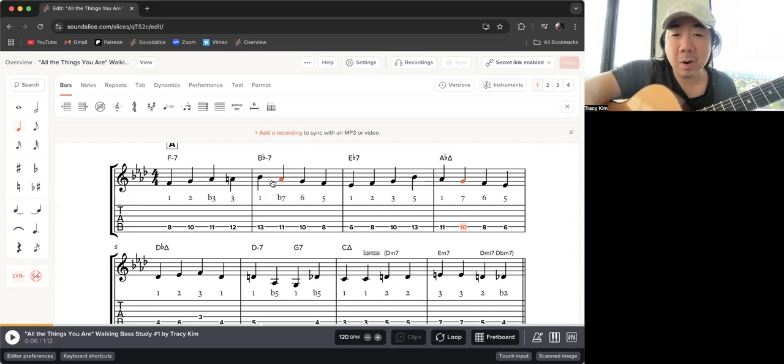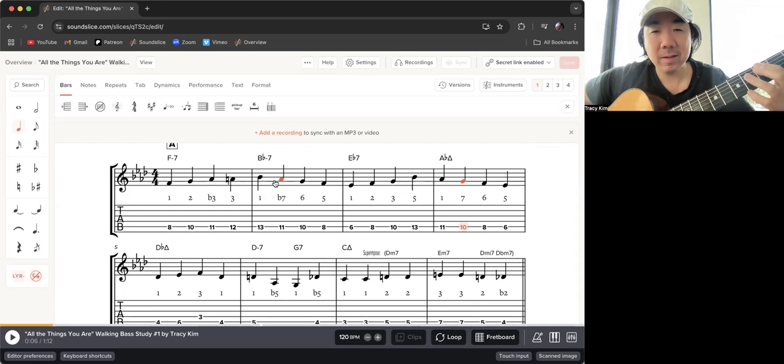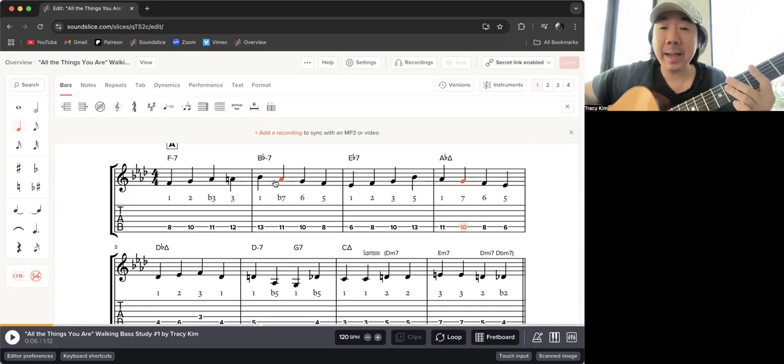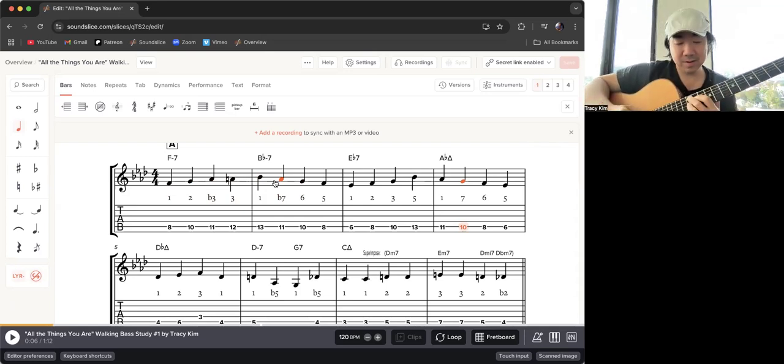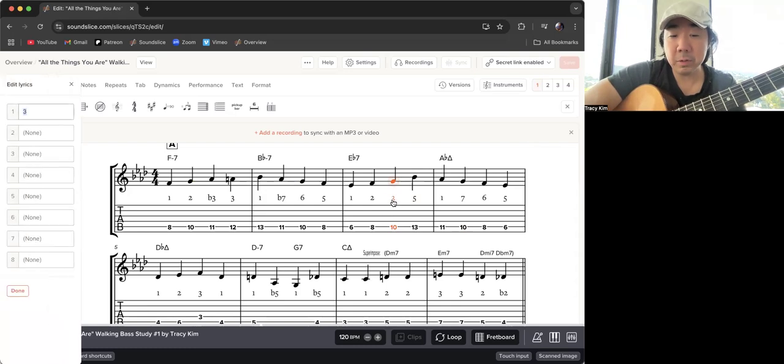The pattern one, two, flat-three, three works beautifully on a major, minor, or dominant chord. This pattern here — descending from the root — can work on a dominant or minor chord. I sometimes call that eight but I'm calling it one here. For major I'd want to go differently, but for minor and dominant you have the flat seven. In this case on B-flat minor, and then on E-flat dominant seven I'm going one, two, three, five. But I'm going to change that and do flat-three and then three — kind of that bluesier sound.